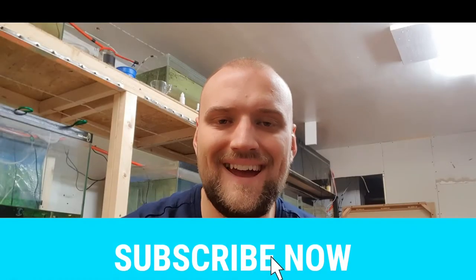Hey guys, it's your boy Jack, aka The Balding Reefer, coming at you with today's video which is how to clean aquarium substrate.